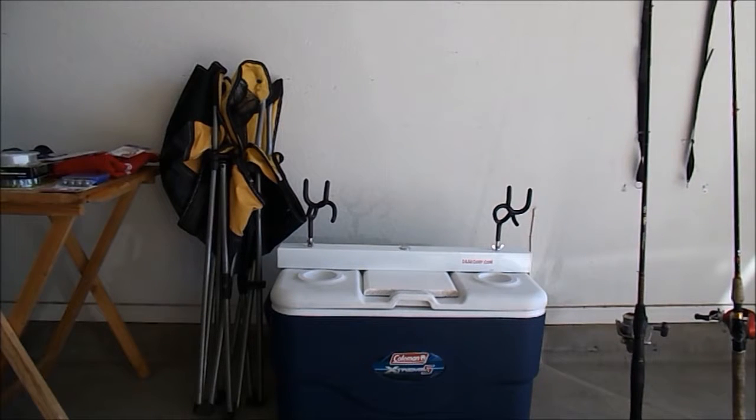I'm going to do a quick video here today showing some of the gear I like to take with me when I'm catfishing and carp fishing. First things first, you're going to want to bring some hooks with you.